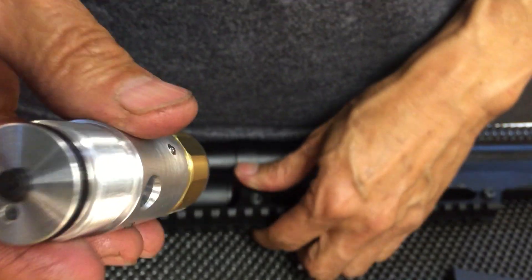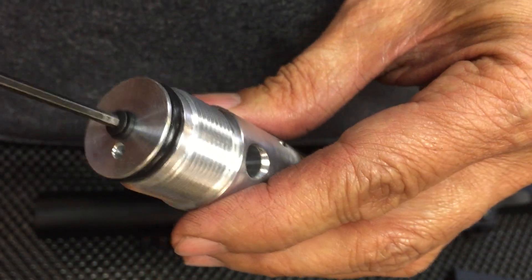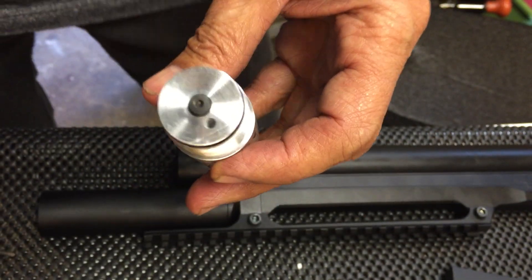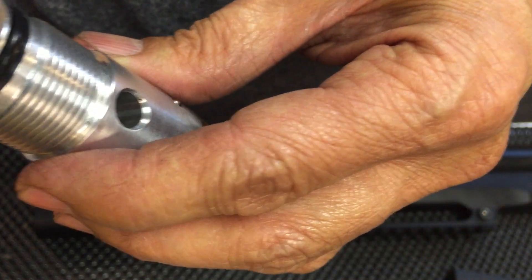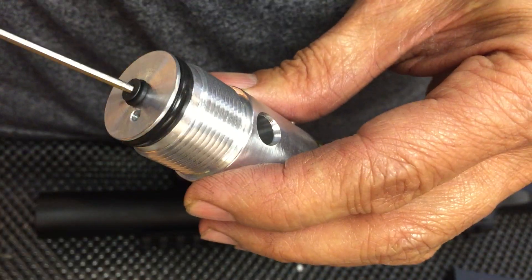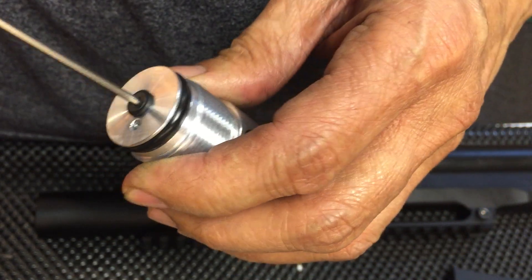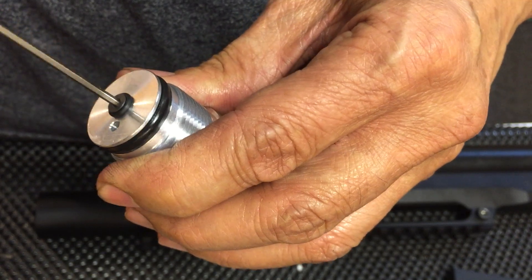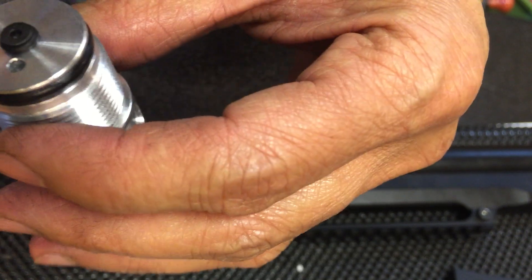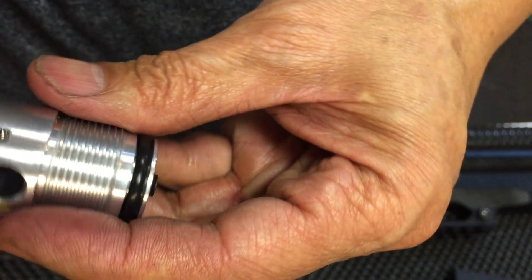This is your bleed valve and check valve right here. Usually it's about two turns for flush, so it's safe to be about two turns before it bottoms out. That gives you a nice fill rate.